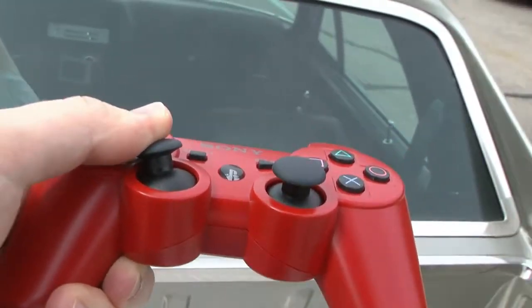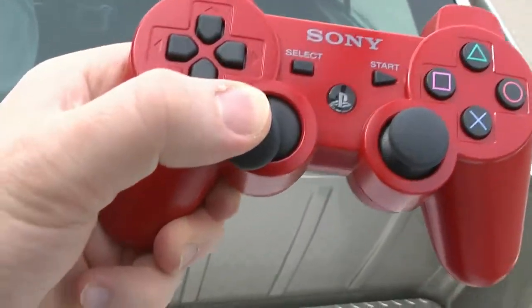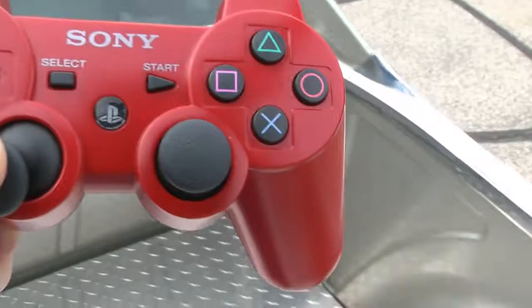How does it do it? It does it because it's red. As far as I know, this doesn't work with every DualShock 3 controller or every El Camino out there.